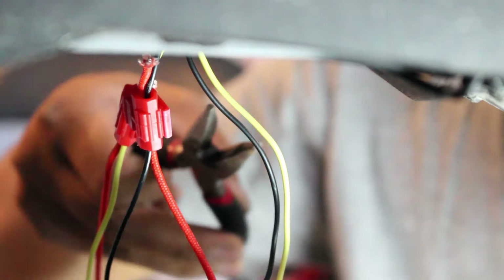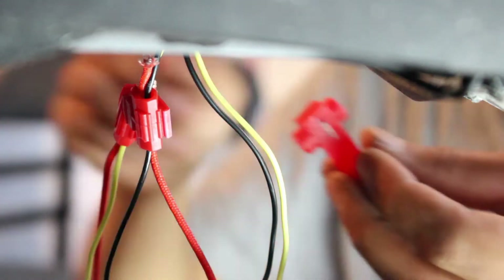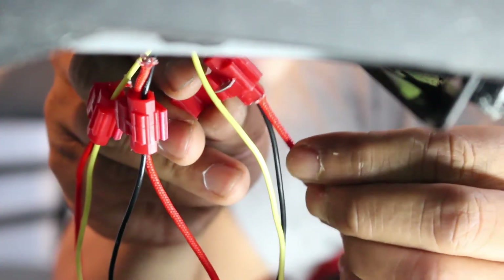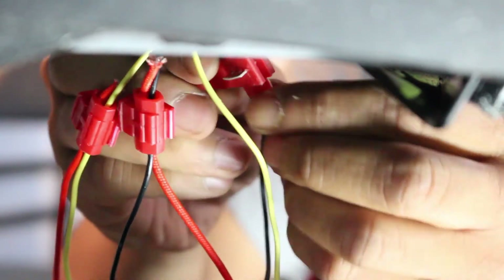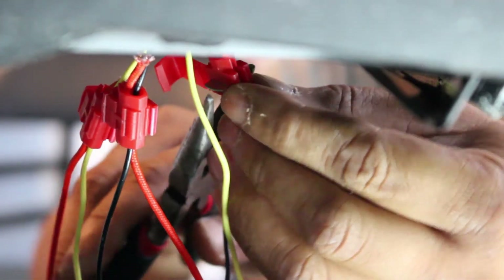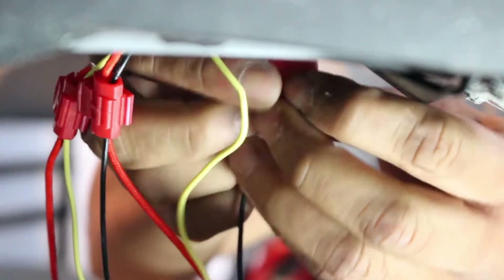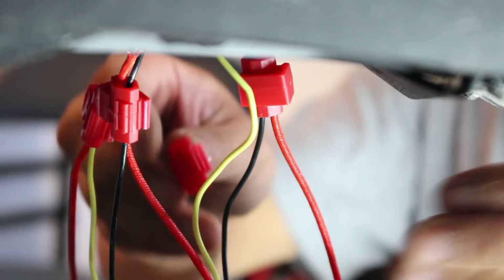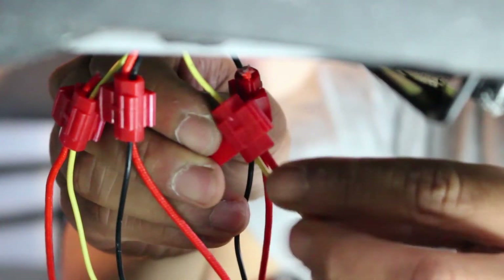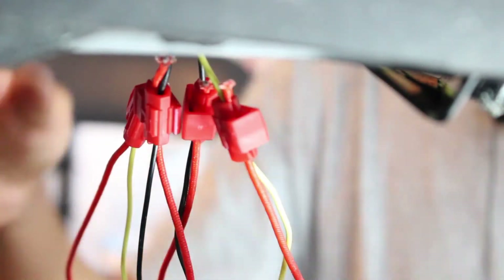Turns out that I need a pair of pliers to squeeze the metal contact in the middle. So let me try that again with the remaining wires. I've got that in there and then with a pair of pliers — there you go, close it. Nice and easy. And the last one. Done.